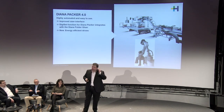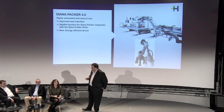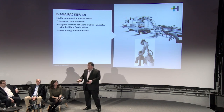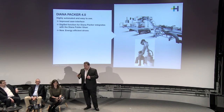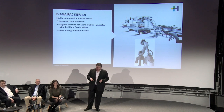Focusing back on productivity: the Diana Packer 4.0 is also new at Drupa and will be shown in all our exhibit locations, integrated into the folder gluer. The complete information about box geometry only needs to be entered once at the folder gluer, and is then transferred to the Diana Packer, cutting down make-ready times and making the machine ever more productive.